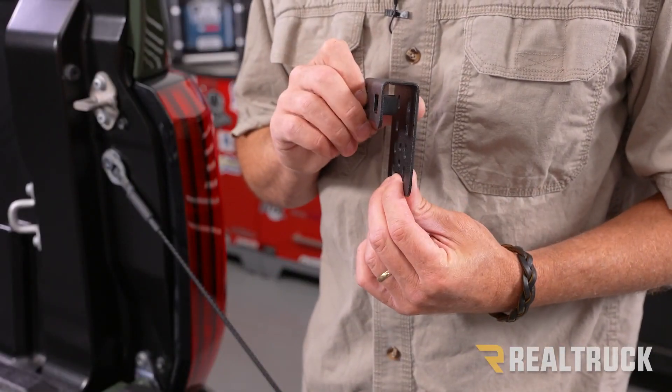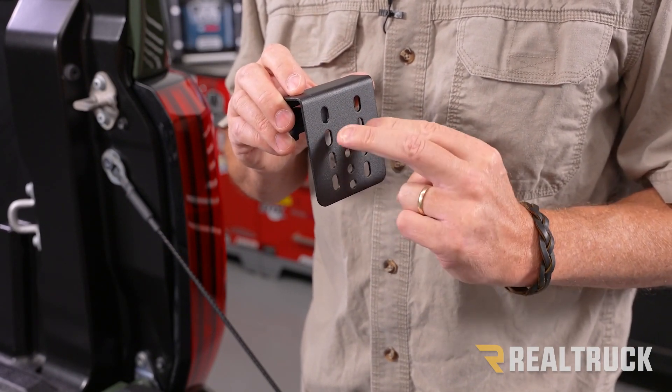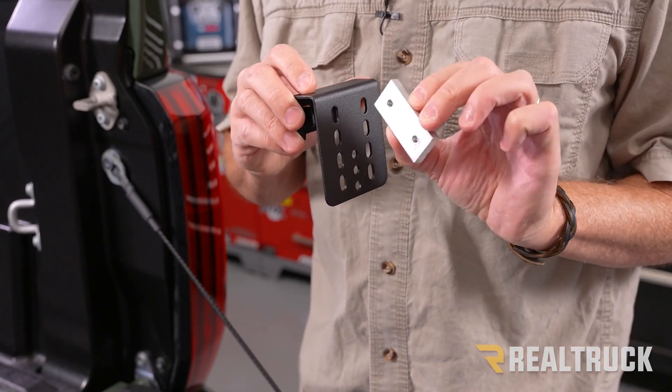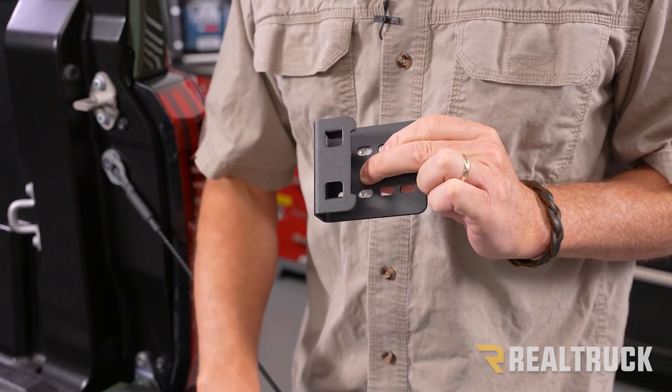In your kit you're going to have four hanger brackets. This is the top of the hanger bracket. When you look at the back you're going to have four sets of holes. What we're going to do is go to the second set from the top. Then take our threaded aluminum block and line up the threaded holes to the holes in the hanger bracket.